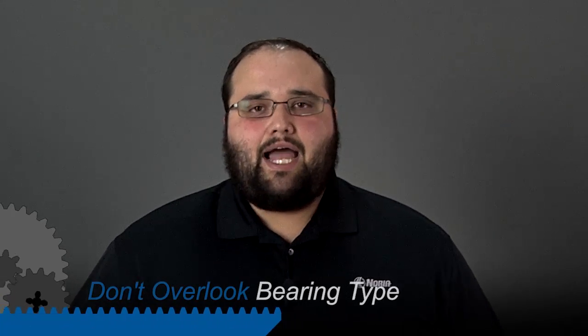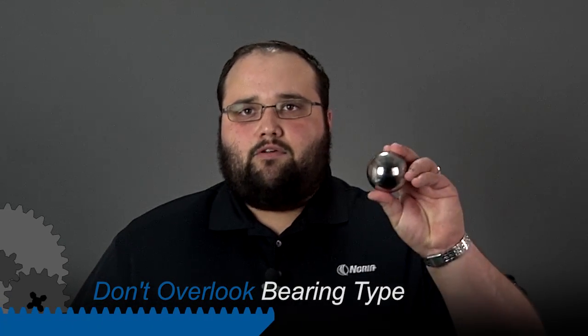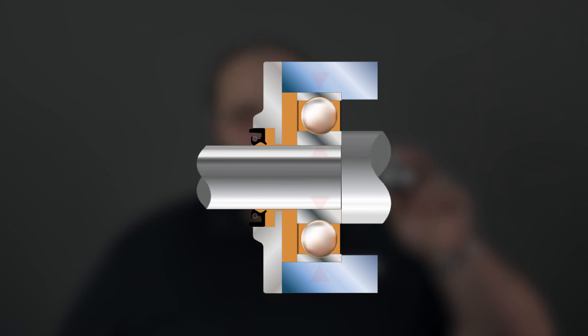It becomes a lot harder to understand because we have to make sure that we keep all the variables in check. So things like temperature, speed, load, and one thing that's very important to not overlook is the type of element in use. So if we have just a traditional ball bearing like this, that's going to track through our grease, churn through it at a certain speed, and typically it only drives through that grease at one point that is tangential to the race.